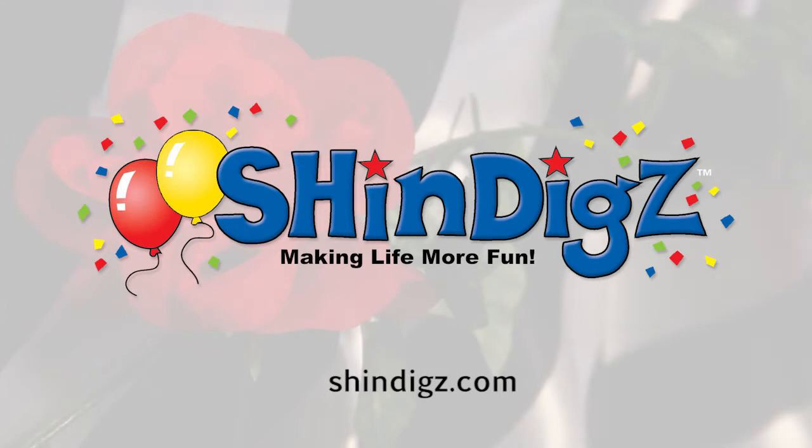For more information on this product, click the link below or go to shindigs.com where they're always making life more fun.